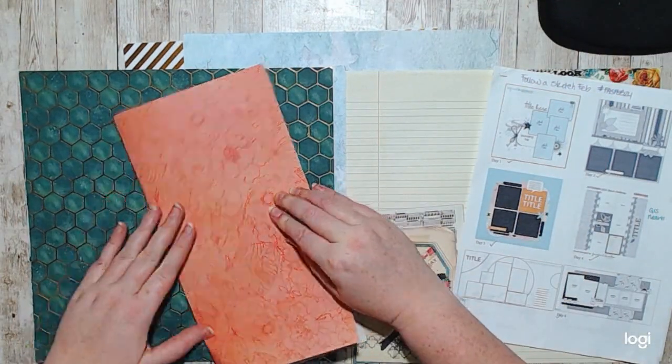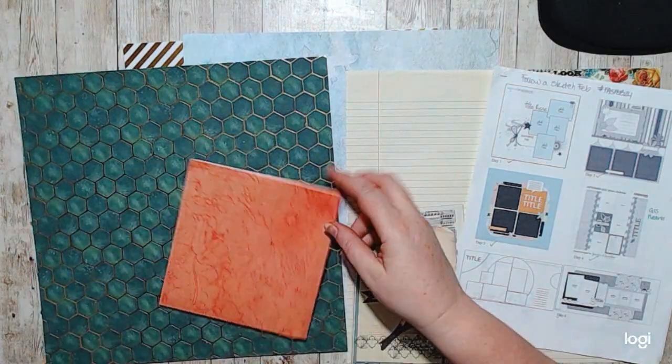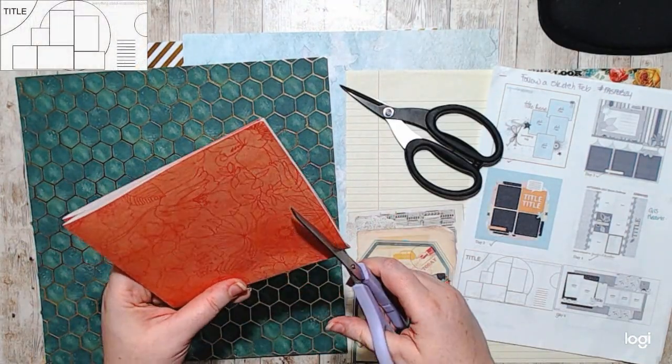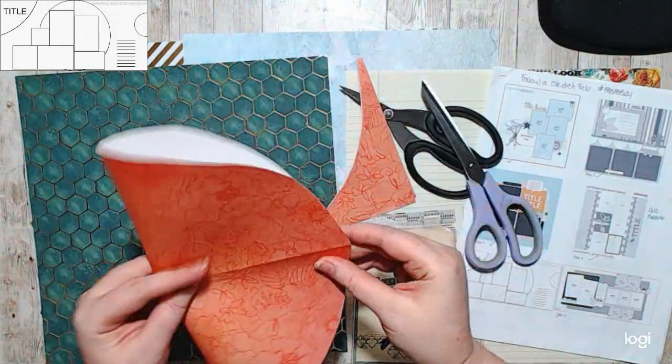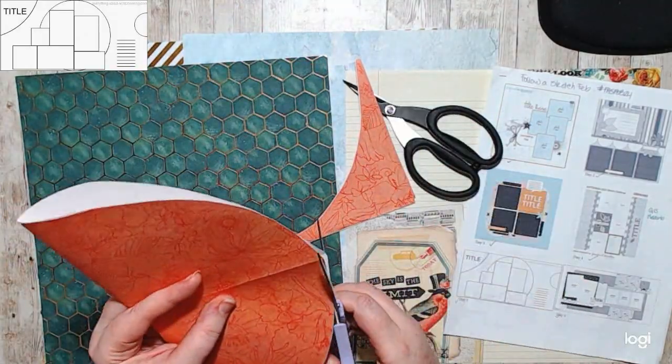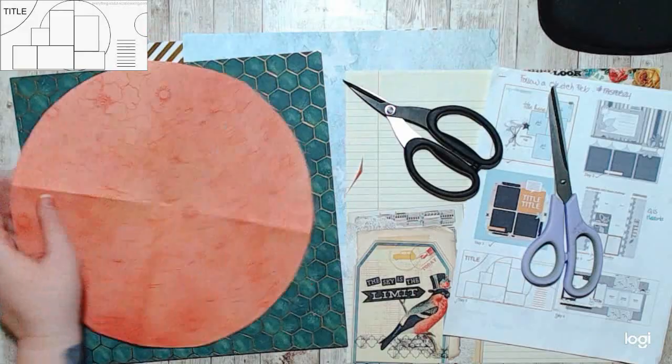Hello, it's Holly with Ivy Cool Creations, and today we are doing another Follow a Sketch February. Today is day five, and this sketch was created by everythingaboutscrapbooking.com.